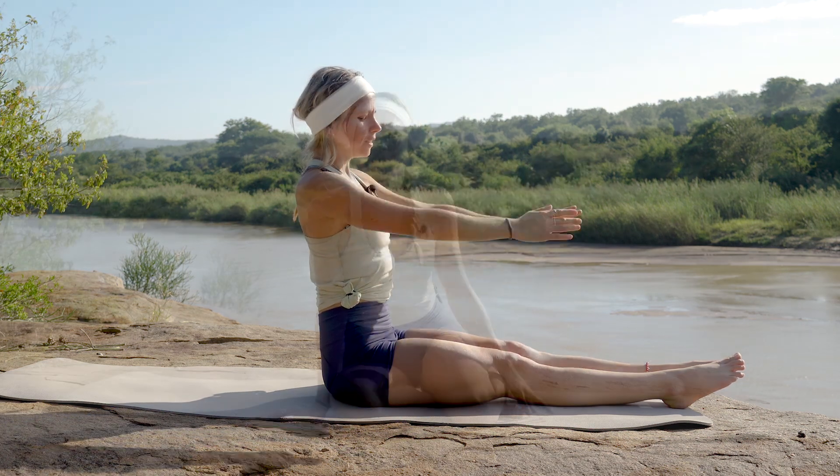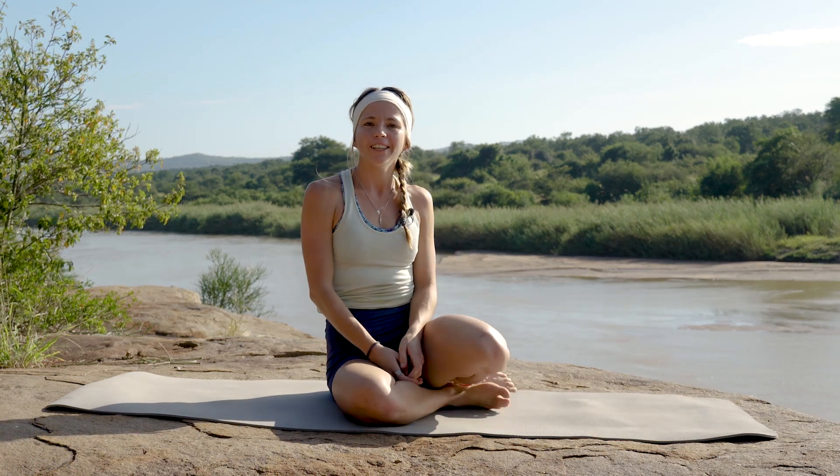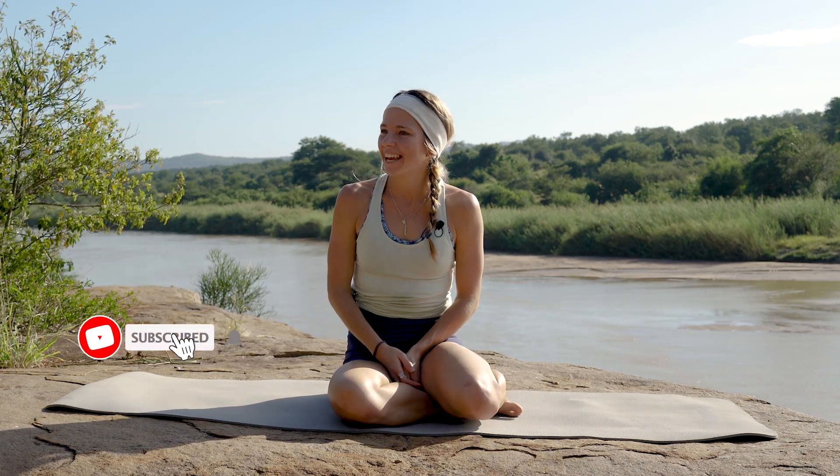Exhale, slowly rolling yourself back up into seated. Thanks for joining me — I'm so glad you could enjoy this beautiful wilderness with me today. I look so forward to seeing you in the videos to come, and thank you so much to our guests today for joining us. It's very nice to have some people go through these sequences with me. Look forward to seeing you in the next video.